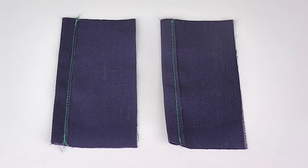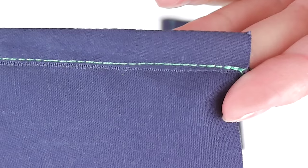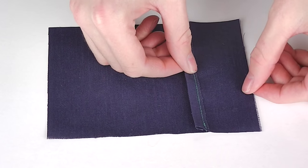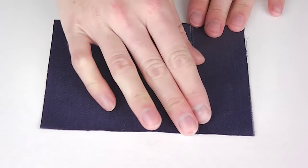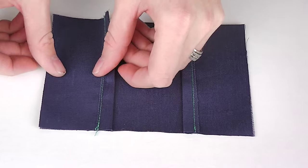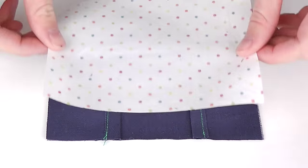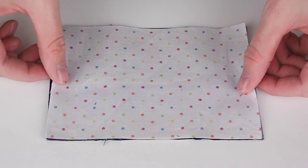Sew these seams as close to the open edge as possible on each pocket piece. Step two is layering your pattern pieces. Lay your exterior piece good side facing up, next lay your pockets good side facing down, and lastly lay your interior piece good side facing down.